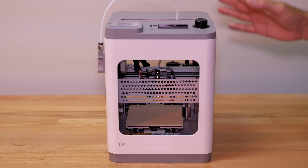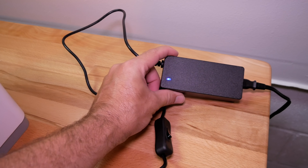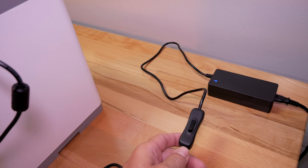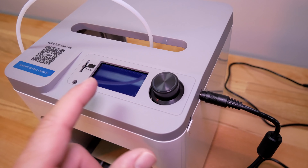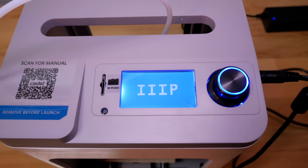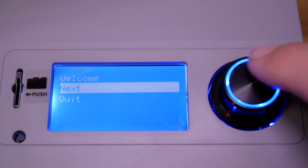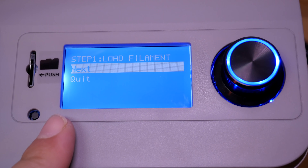Let's plug it in, turn it on, and check out the user interface. I've got the wall adapter plugged in and we do have a little light. Let's plug the other end into the printer. Remember the power switch is on the cable — this is how you power it on and off. Let's hit the power button. It fires up, we see the Monoprice logo, and then a welcome screen that says 'click next.' The knob glows very nicely.